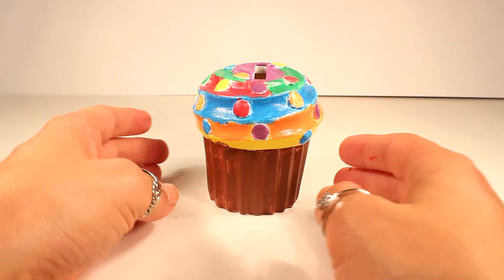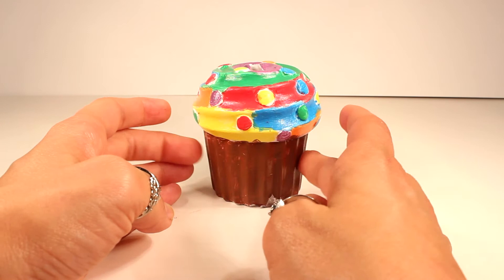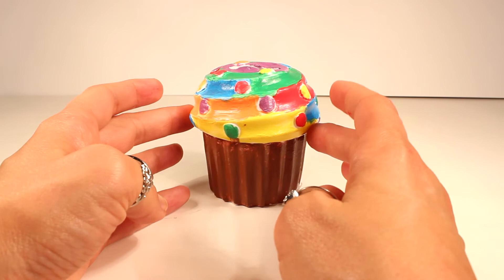And here it is guys, my yummy looking cupcake bank is completely done. As you can see, I gave it some rainbow frosting and rainbow sprinkles and then I painted the bottom brown to make it look like a chocolate cupcake. So I have to say, I think it came out pretty neat looking, don't you think?